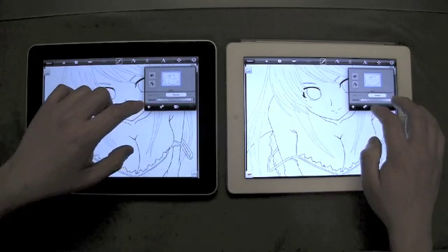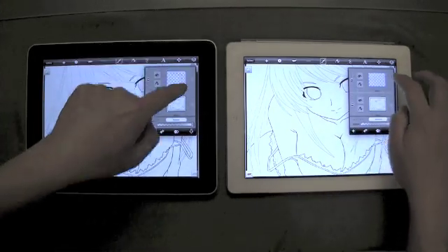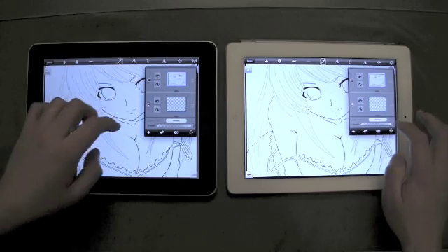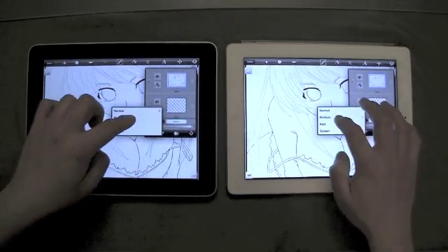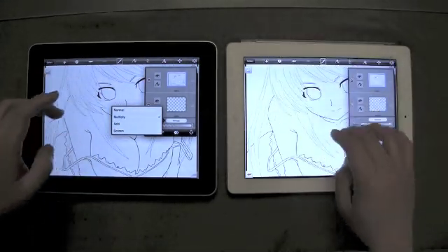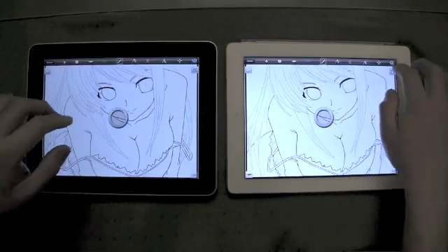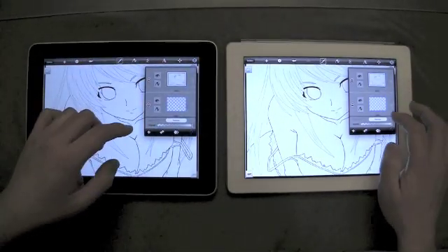I'll create a new layer on top. I'm dragging these two down here. I'll change this layer from normal to multiply. And then we'll just get rid of that. Now I'll make sure that I'm working on the right layer, since I will be coloring.